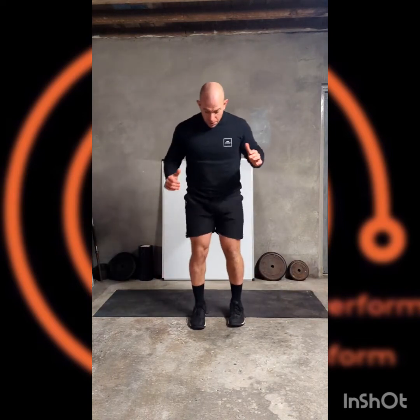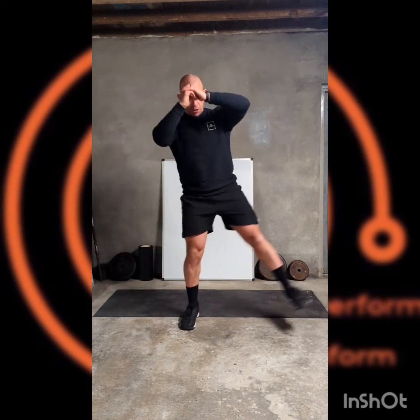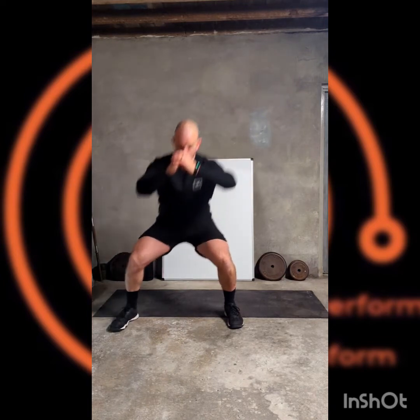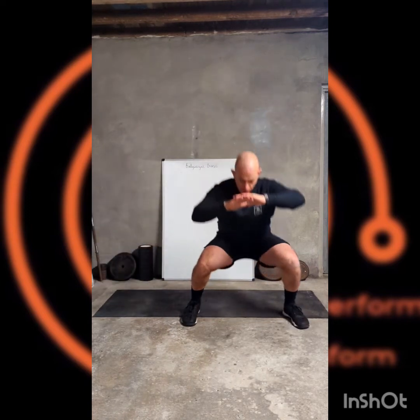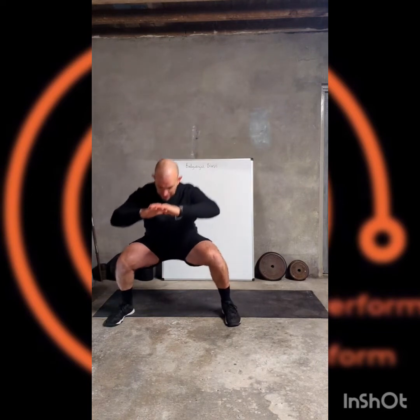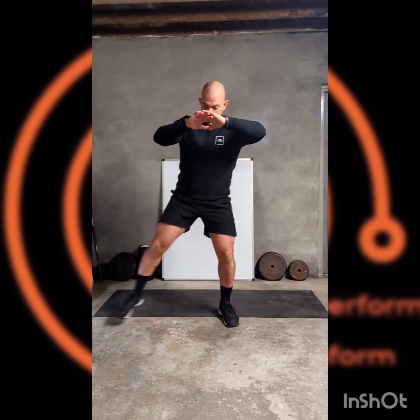Come up then — side step squat, starting nice and close. Out to the side, comfortable width, back to the middle, out to the other side. Your squat depth is going to depend on mobility and flexibility, so work to a good range of movement that you can do. That applies to any variation.